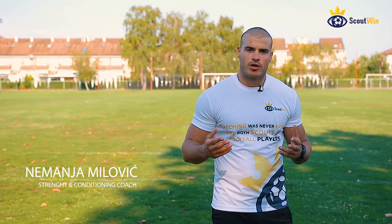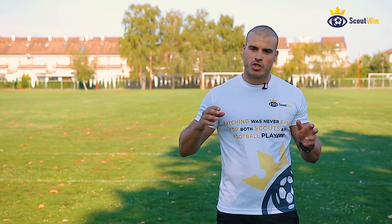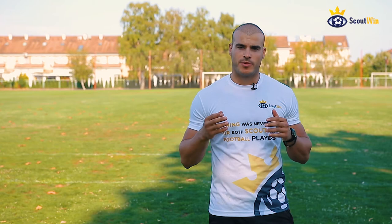Hello, I'm Nemanja Milović. I'm your strength and conditioning coach and today we're going to talk about seven core exercises that you're not doing but should be doing as a football player to be more powerful and a more complete athlete. We're going to show some advanced stuff so tune in and enjoy the video.